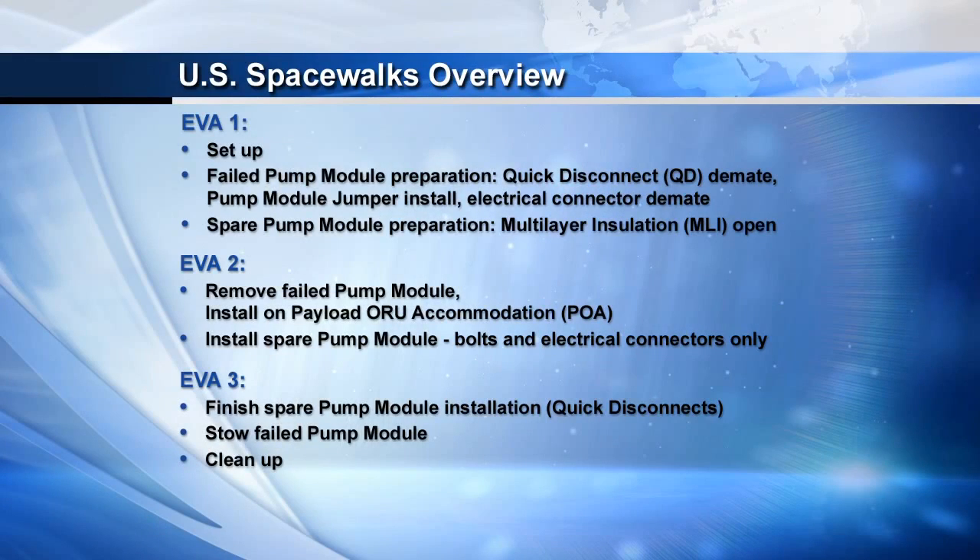The next graphic shows the overviews of the three spacewalks. Broad strokes, the first spacewalk is focused on deintegrating the failed pump module. That includes de-mating the fluid quick disconnects, installing a pump module jumper box — which allows us to have fluid flow between the rest of the TCS, the thermal control system, with the accumulators in the system — and then de-mating the electrical connectors on that failed pump module.